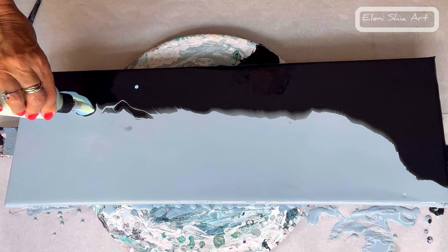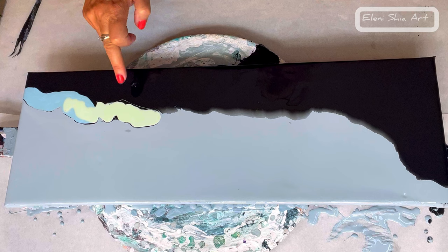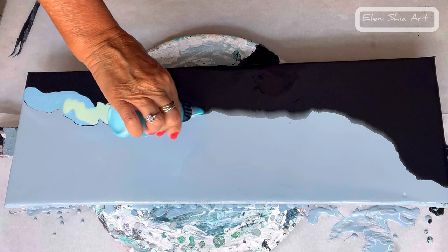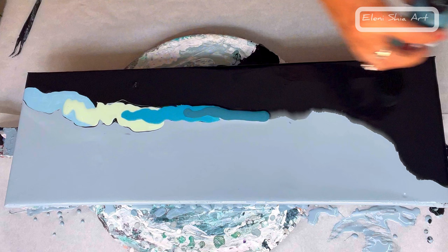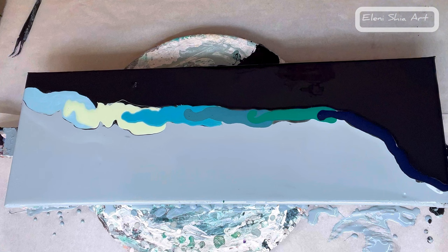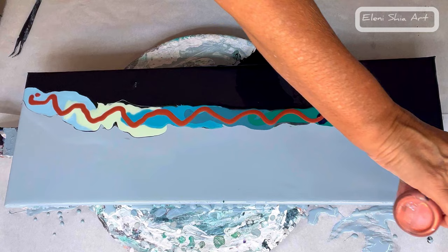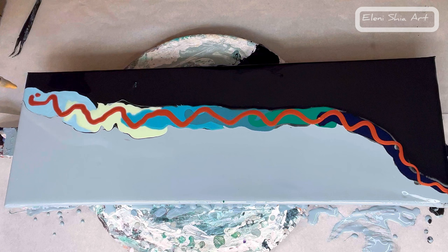The second color is pearl pistachio green by Arteza. Next color is iridescent blue green by PBO, tail feather by TLP, phthalo emerald by PBO, Prussian blue by Amsterdam, and then I'm going to go in with an iridescent copper by PBO and then an iridescent gold by PBO.